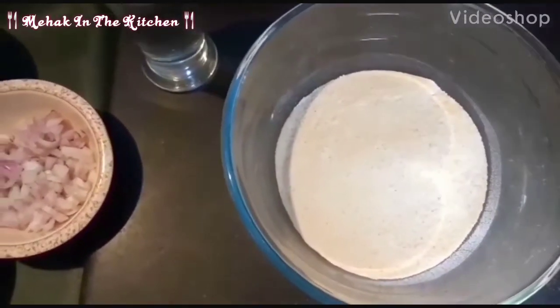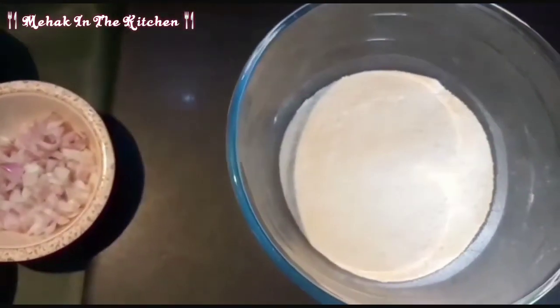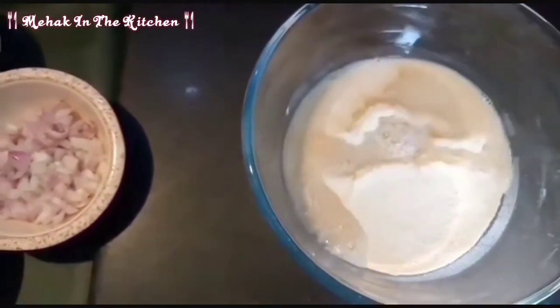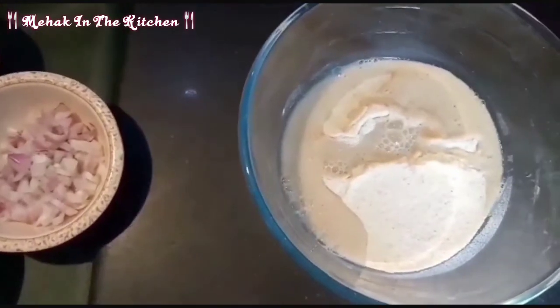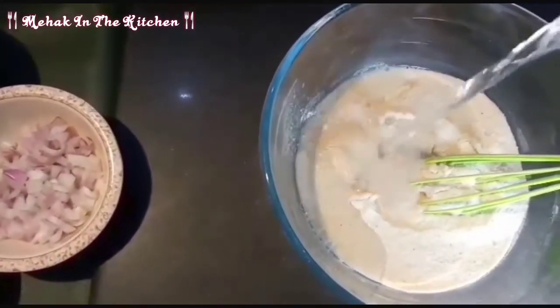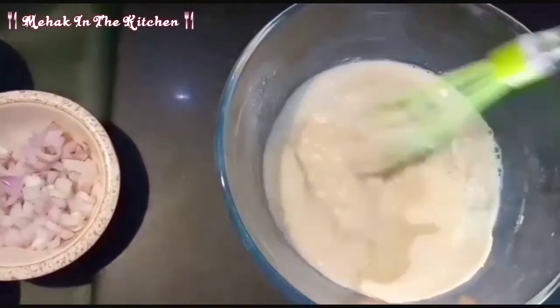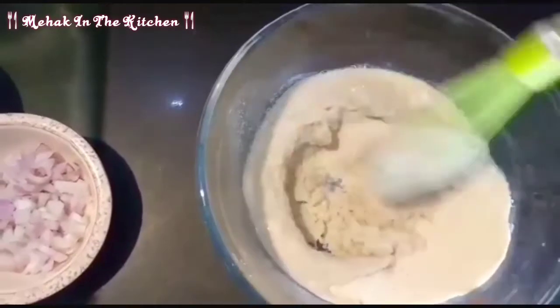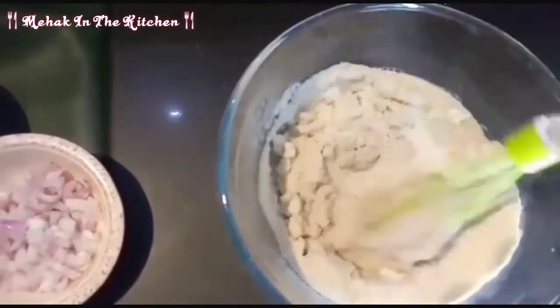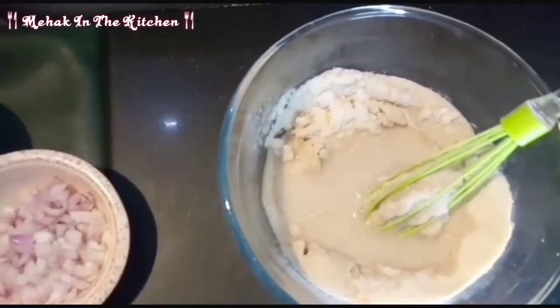Let's start. First, we will mix the chicken and the red pepper with water. We'll mix the pepper with the chicken mixture and add some water. Now we will add more water — you can use as much as you need.